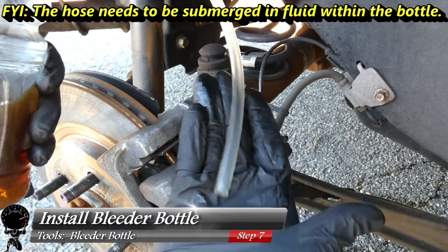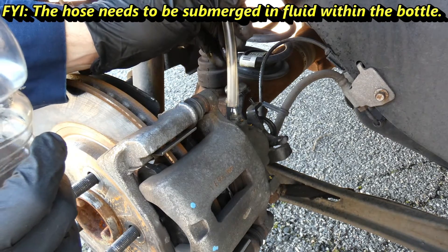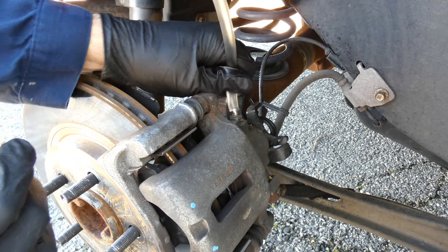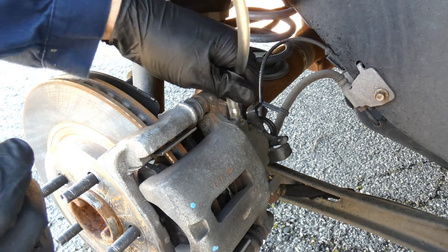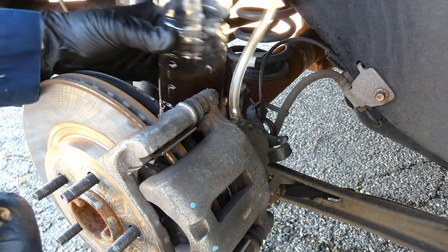Now grab our bleeder bottle — I have a little bit of fluid still left at the bottom — and a nice two-foot hose. I did remove the zip tie at the bottom. It will fight you a little bit with the zip tie on there, so I took it off. I'll set the bottle on top.